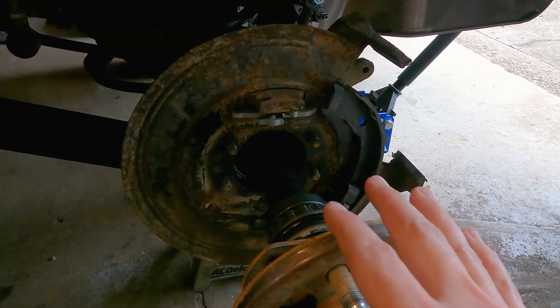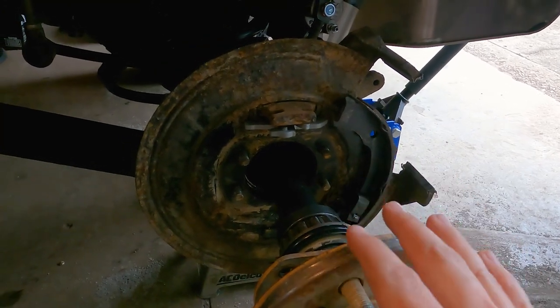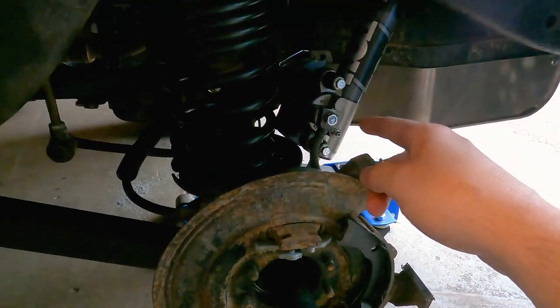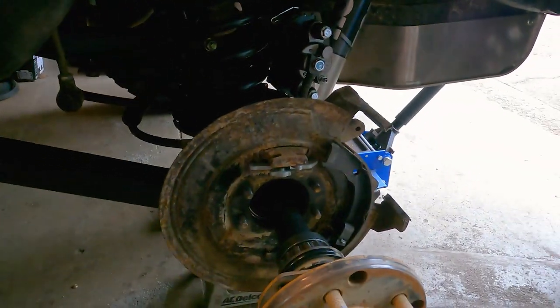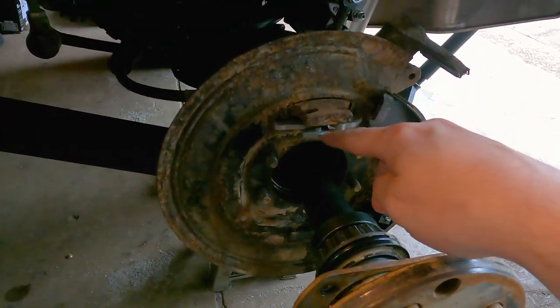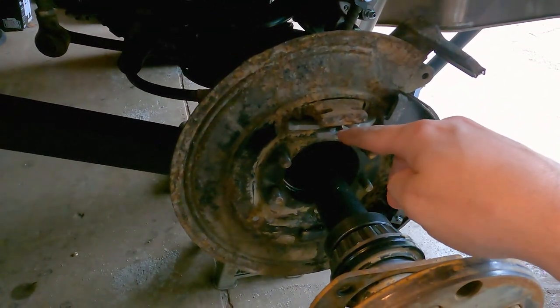Again, if you need to see that, I have a whole other video of me replacing the brake shoes on both sides and replacing the calipers and brake pads — so I have a much better video for doing brakes. This is just me trying to make a quick video for anyone who has the same issue with their parking brake.